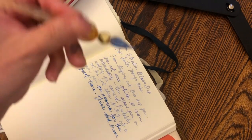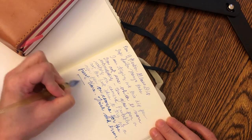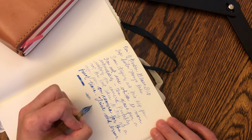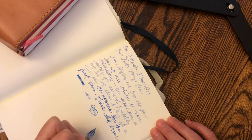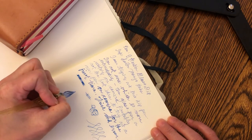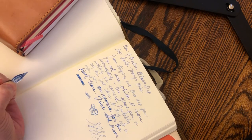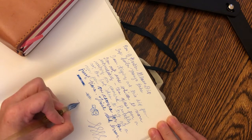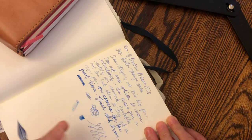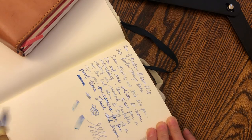I still have a bit of ink left on my pen, so I'm just going to use up this ink. I was literally waiting for the ink to dry. Oh, that's cool, right? There are some pink notes here.